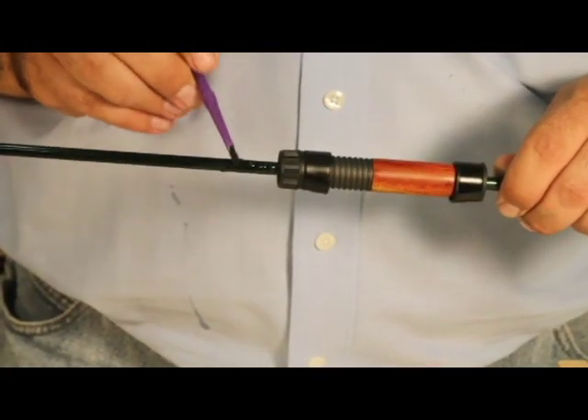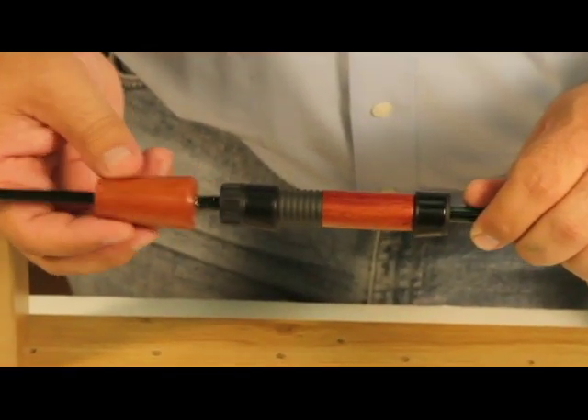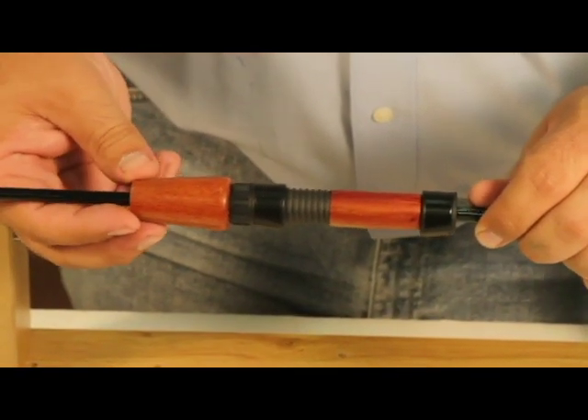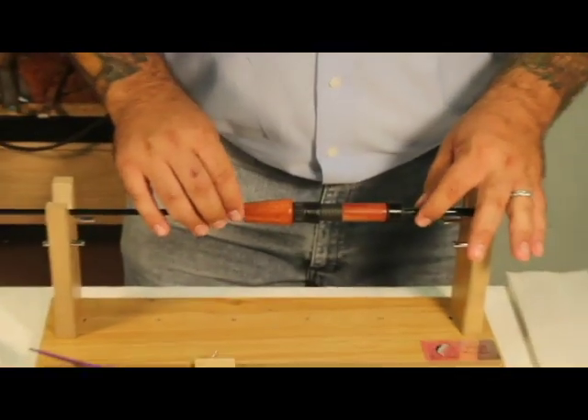Next, liberally apply epoxy to the top handle. Slide the top handle onto the rod and over the epoxy, and rotate and spread the glue. Lay the assembled rod on the hand wrapper for drying.